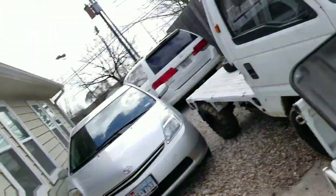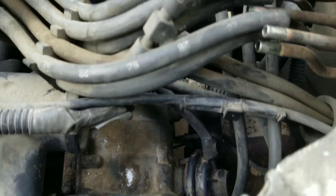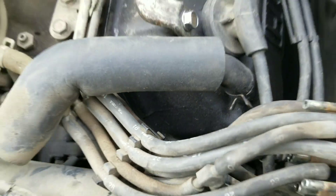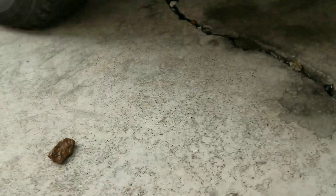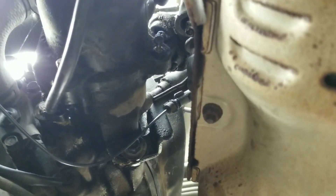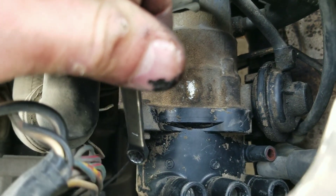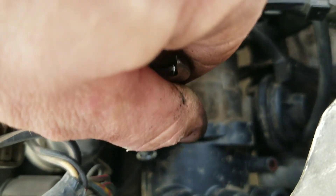What's up mini truckers, Ben here, US Mini Trucks. We got a truck here, we're going in to get that distributor. It's got a leak — there's a little o-ring that goes in there. What you're gonna need first is a seven millimeter; you can probably use a socket. It's got two bolts on the bottom and we'll go from there.